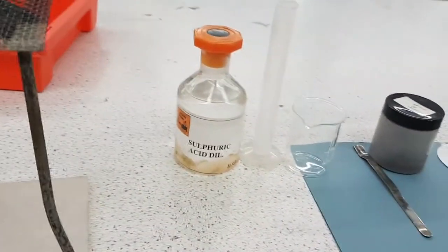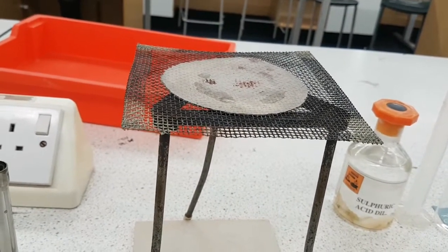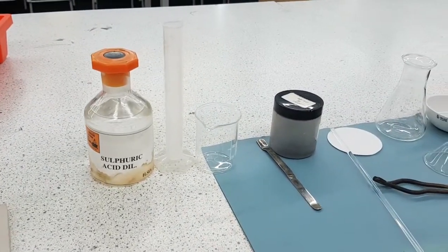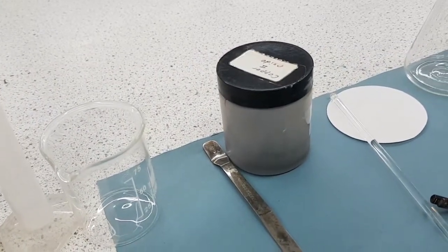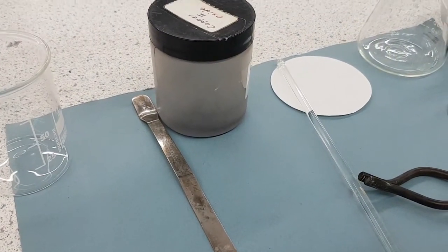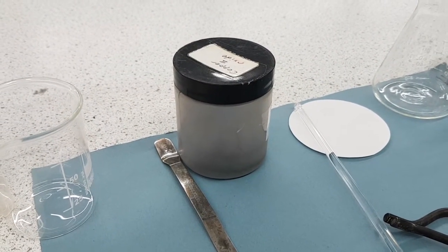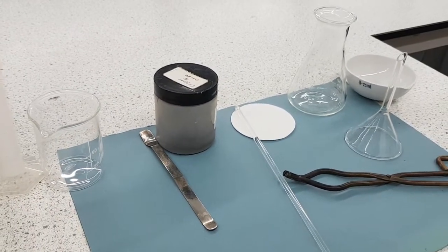Then you're going to put the beaker on top of your gauze and warm it up — you do not want to boil it, you just want to warm it up. Once it's warm, turn the heat off, then add your copper 2 oxide using the spatula to make a reaction happen. Keep mixing until no more will react and you're still left with some copper oxide that just won't react — so it'll be a saturated reaction.